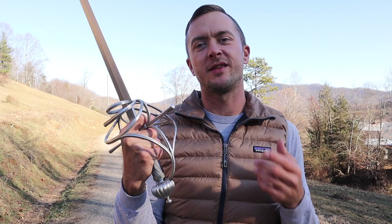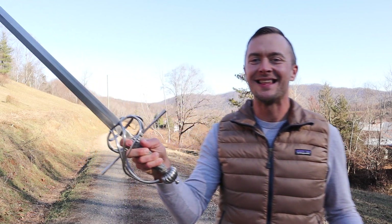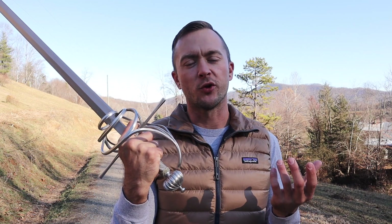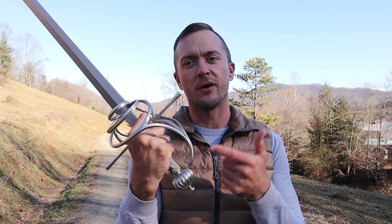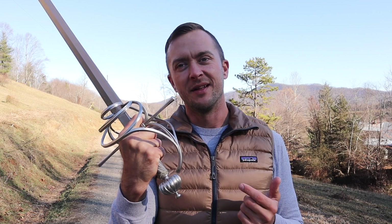Hey, welcome back fellow sword enthusiasts. Today on the Cult of Athena YouTube channel, I'm Tom and I've got the LK Chen Saxony German Rapier. This is a similar piece to what we saw earlier with the cut and thrust sword, the Munich Town Guard sword from LK Chen. If you haven't seen that review, make sure to check that out. Let's get right into it.